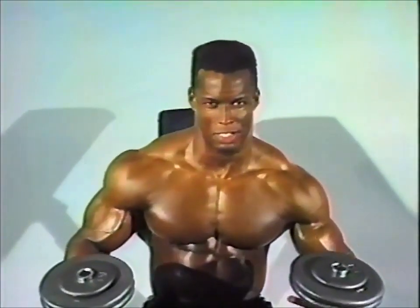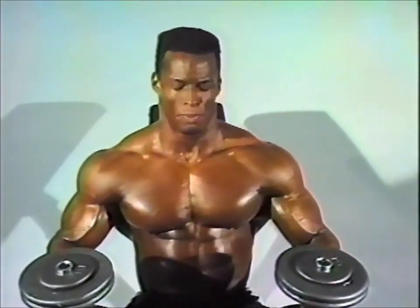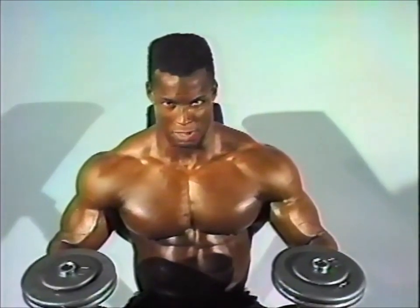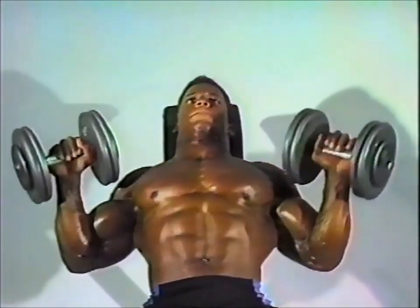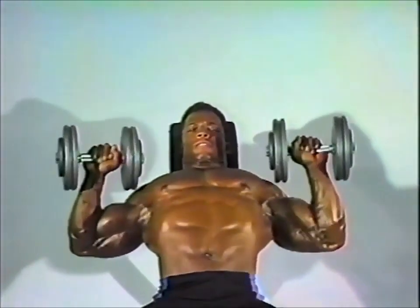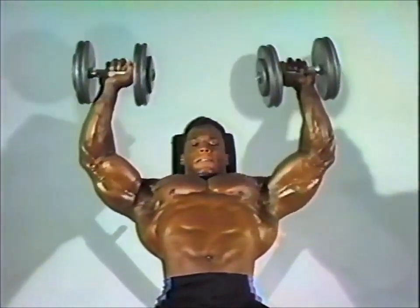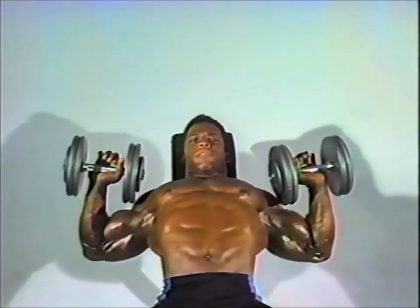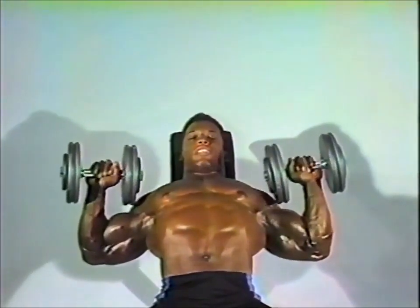This next exercise is one I just recently implemented into my training for the 1987 Nationals. Before, I was basically into the straight barbell because I could press a lot more weight. But I found that using the dumbbells, I can stretch a little further down, and I can concentrate a lot more on the feel and the movement of the exercise. It's important to squeeze at the top as well as to get a good stretch. Envision it as a straight bar as you come down — going past your chest a little bit is an added advantage of using dumbbells.